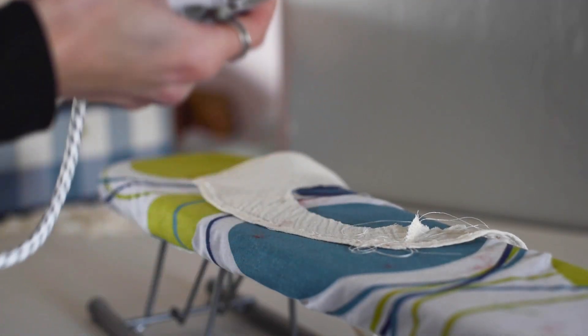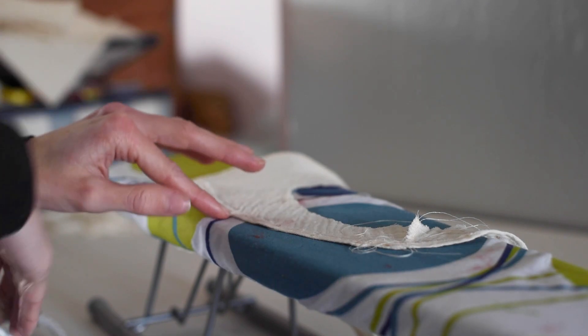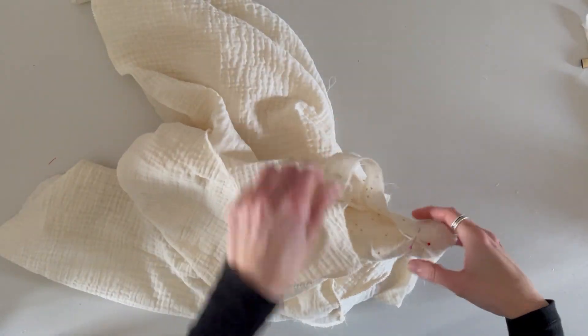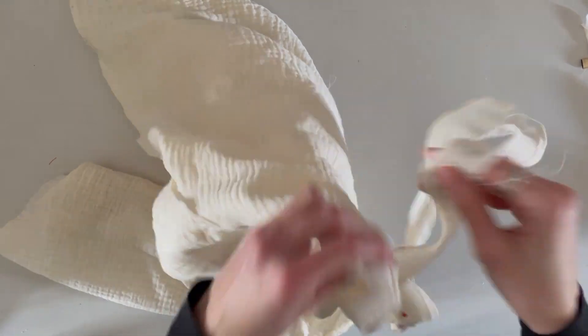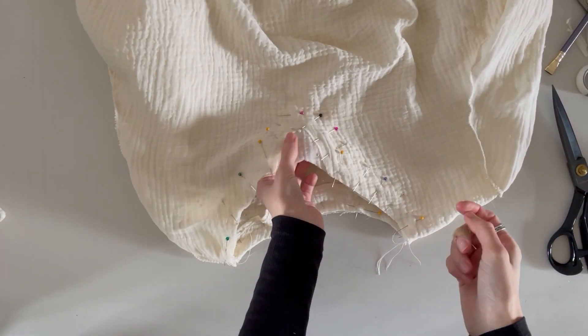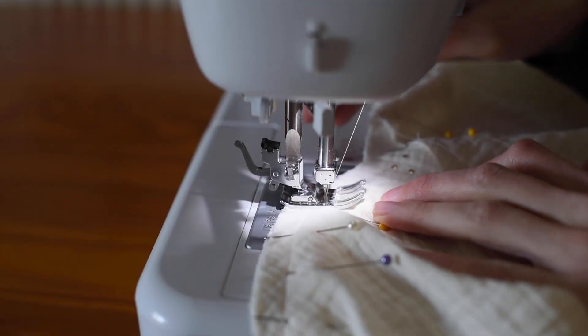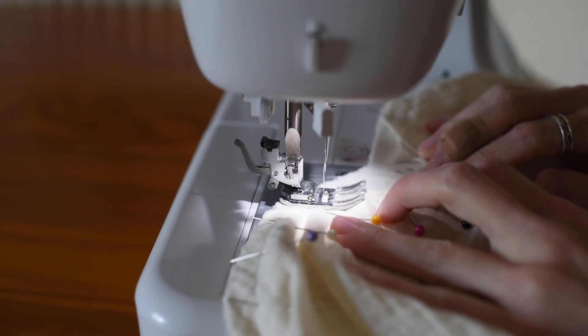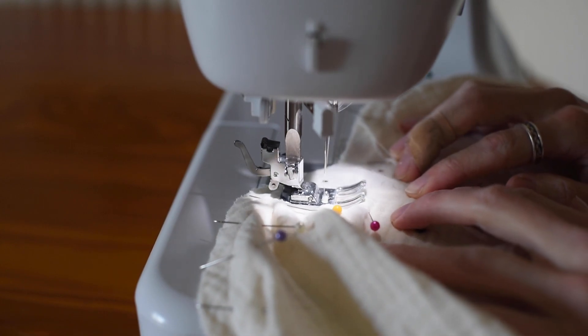For the facing I just took the pattern I'd made and traced out that neckline, and did that for both the front and back. That gave me a facing I could put on the neckline just to keep it a little bit more stable. Once I'd put that facing on, I top stitched around the edge about two millimeters in from the actual edge. Because it's such a spongy, springy fabric it was quite difficult to make sure it wasn't going offline.